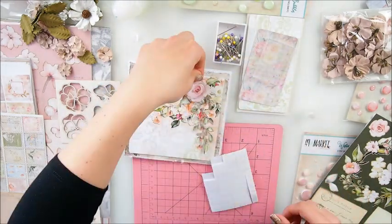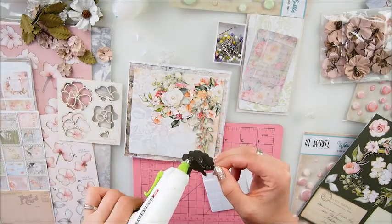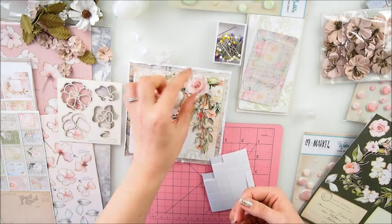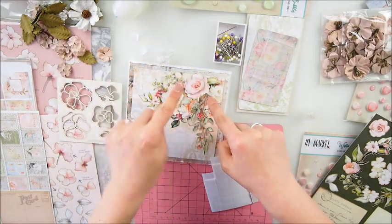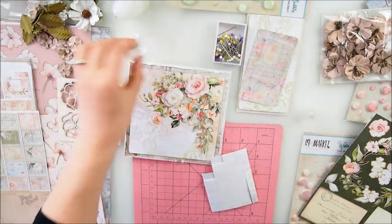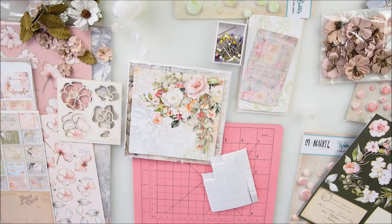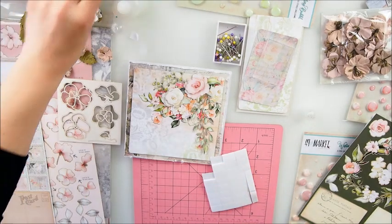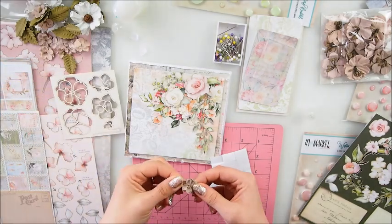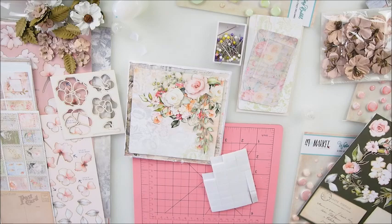I'm going to use my hot glue gun for this one. There we go - and now this covers the ends of our branches. We have this lovely dimensional arrangement now. I'm not sure if I need to add anything else - let's see. From the Dusty Attic chipboard, I think we could certainly use the title.